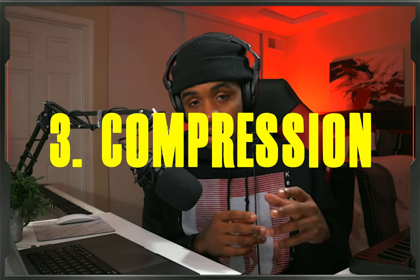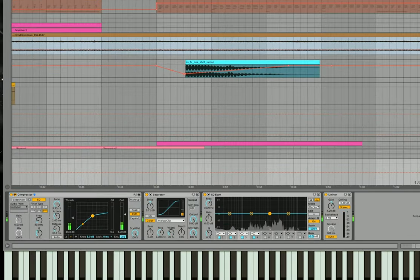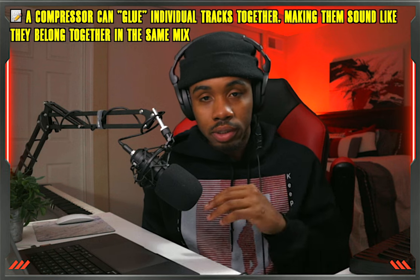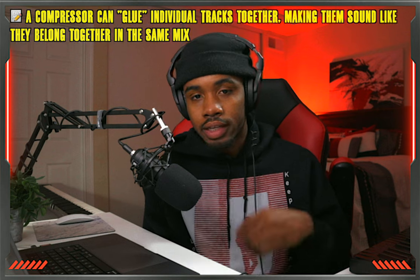Going on to number three, that's going to be using compression. Whether it's compressing an individual track or compressing the entire master track, you want to be using some compression to have more control over the dynamics of your track and to make certain sounds more consistent and present.